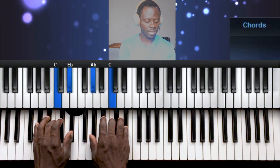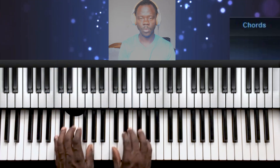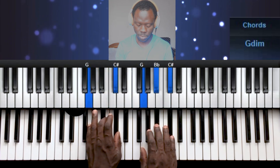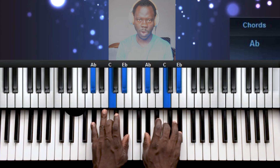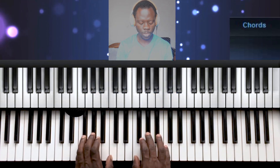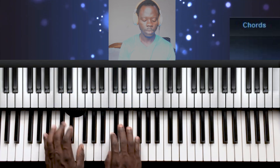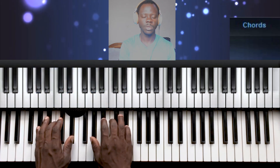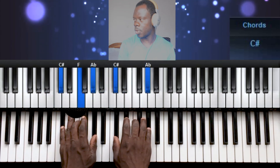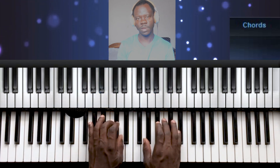So far, this is what we've learnt — that's chord 1, chord 2, chord 3, chord 4, 5, 6, 7, and then 1. Let's play through them: 1, 2, 3, 4, 5, 6, 7, 1.